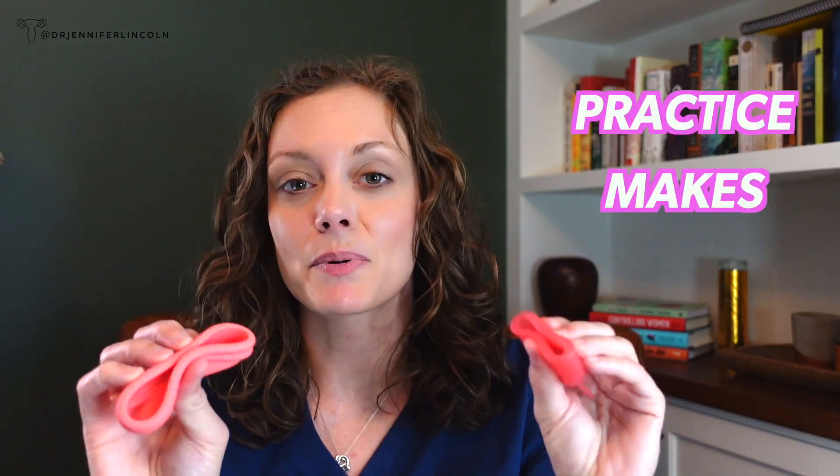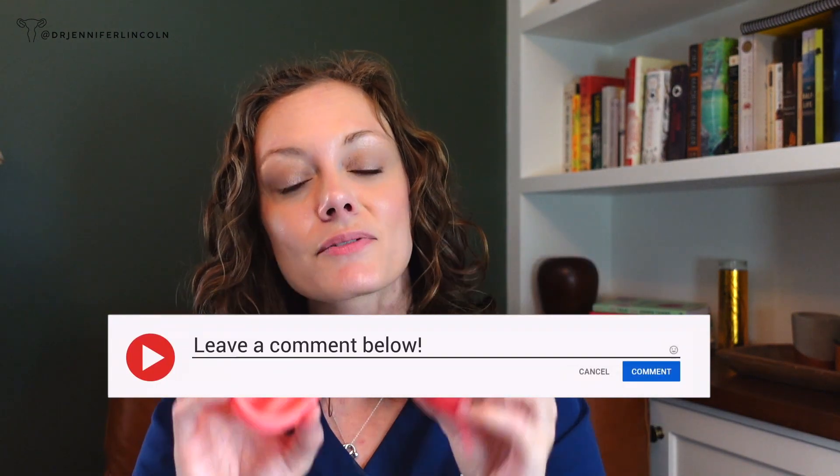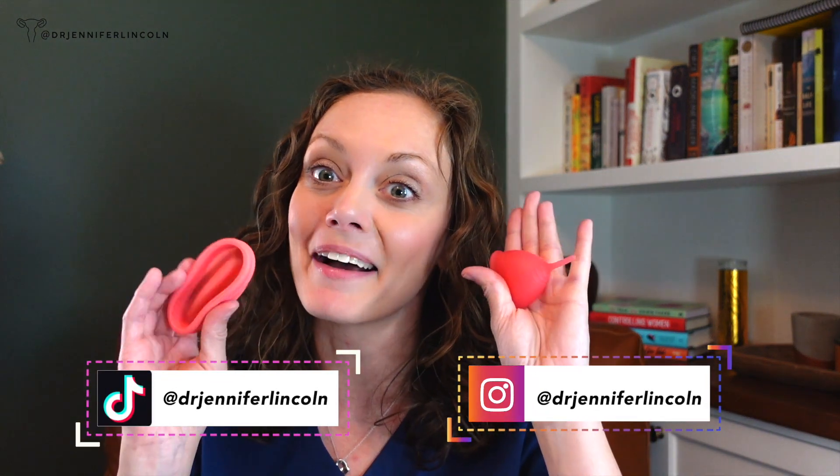Remember, practice makes progress. I would love to know if you've tried these — what brands you love, which ones you don't. Drop them in the comments, let me know your questions, and know that there are lots of different options. Whatever feels right for you in terms of your period product, that's the one I support. Until next week, bye bye.